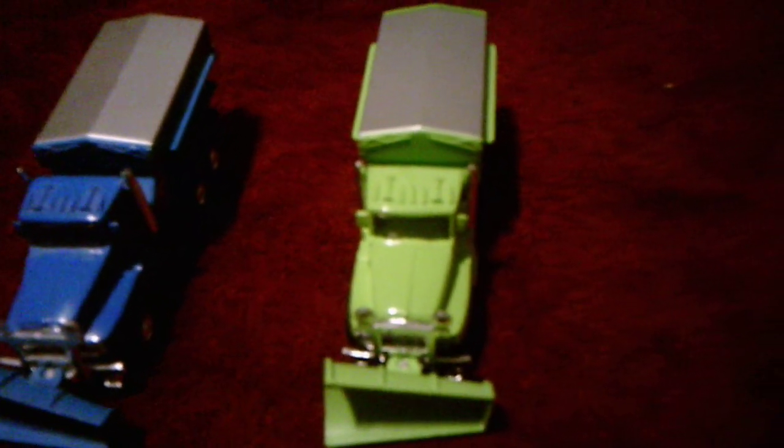Hi there, everybody. I'm back today with a comparison video, this time between two snow trucks. The blue one I got at CVS, and I've had that for a few years now. The green one I bought at Foxwoods at a store called As Seen on TV, and I've had this one for a couple weeks.